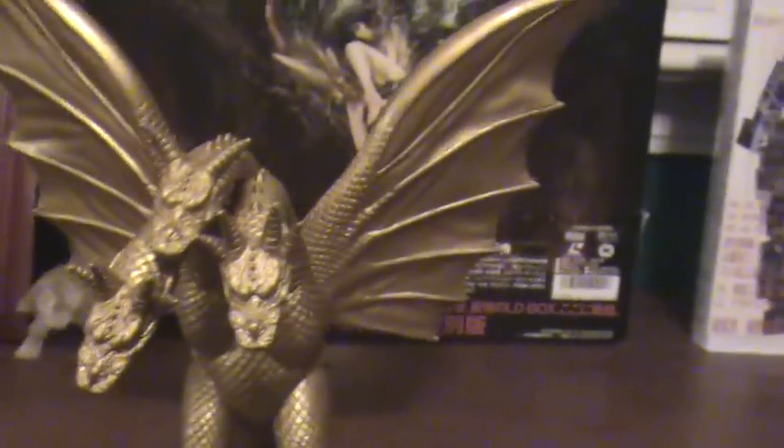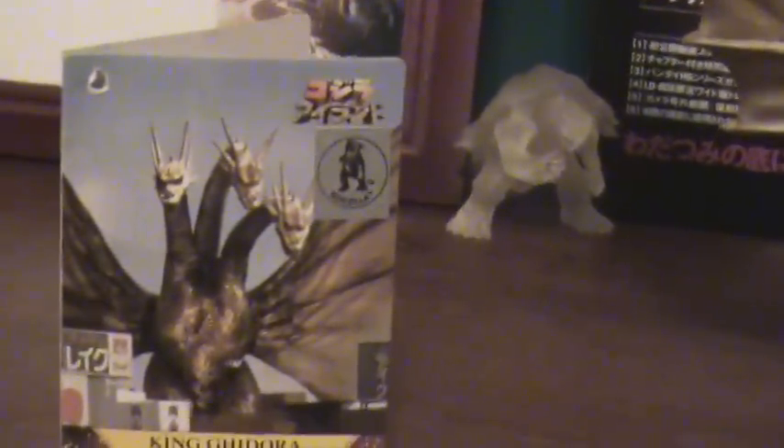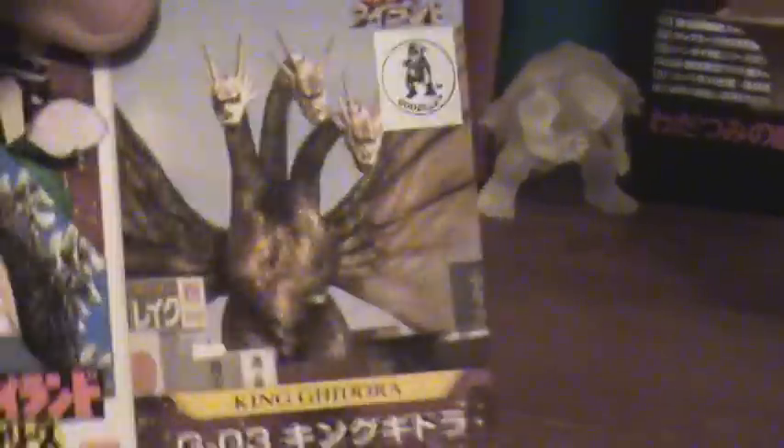Now of course this is the original version of this figure, as you can see from the Godzilla Island line, also known as what people refer to as the blue tag. There's the tag right there.